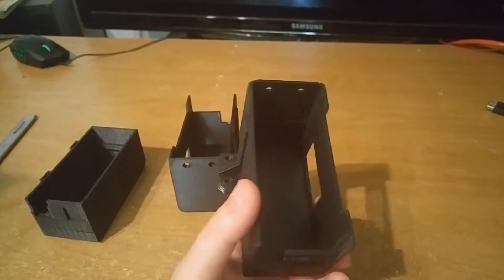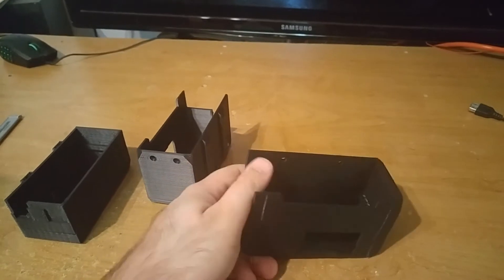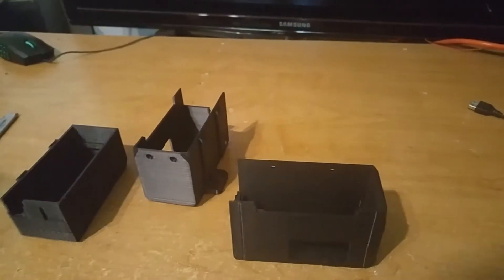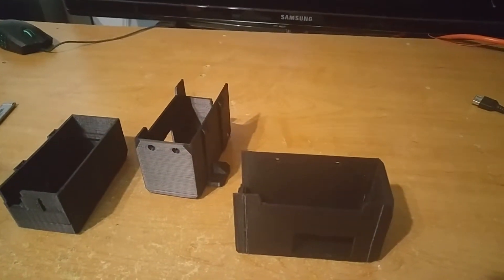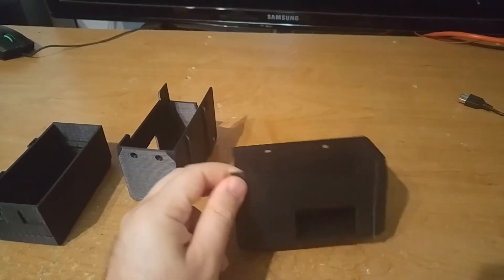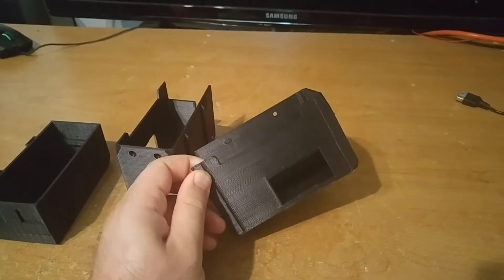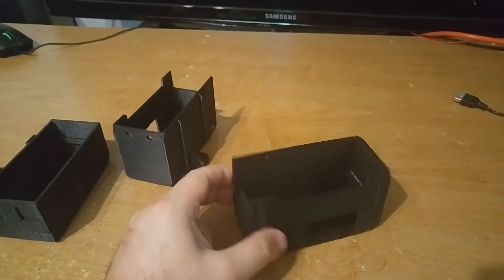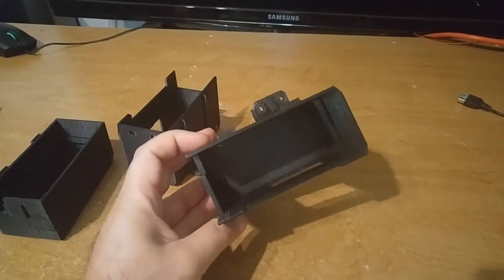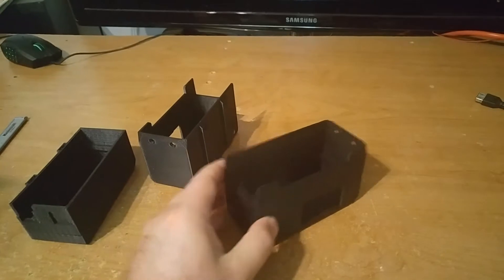You could get away without it if you print PLA — though I can show you some videos: I printed a big part, basically a cylinder with a radius of 12 inches, and it also cracked. That was PLA. I printed it inside the heated chamber and it turned out fine.